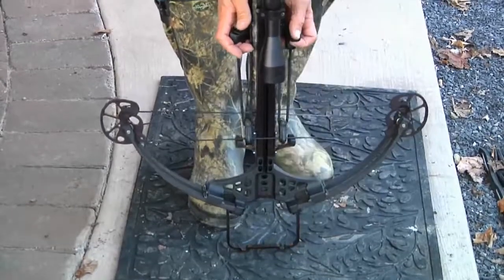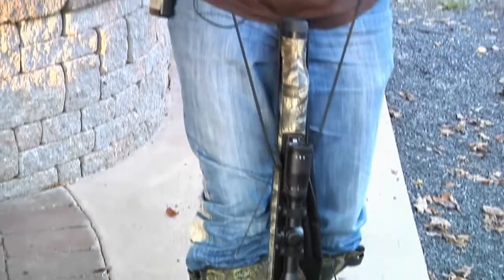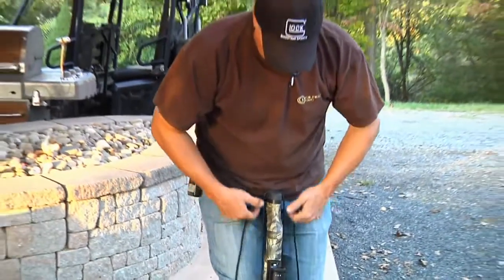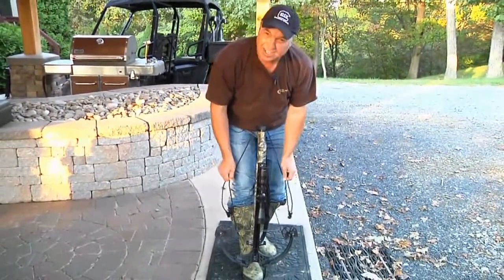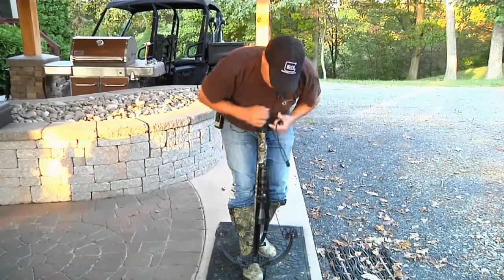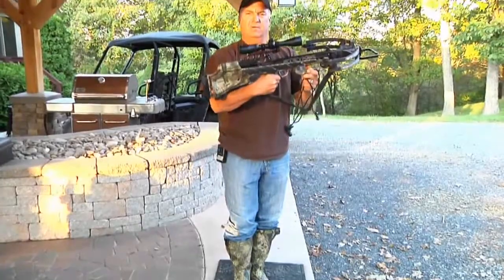I like the hooks pointing back, then I put my foot in the stirrup and all I wind up doing is pull straight back. Just like that. Make sure that the rope cocking device is behind the recoil pad — it'll give you a whole lot more leverage and help you cock that crossbow a whole lot easier.